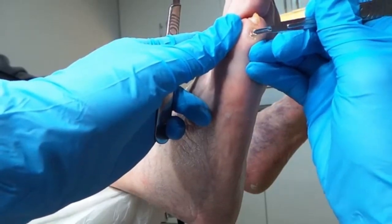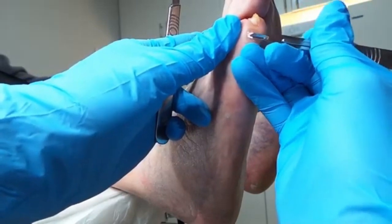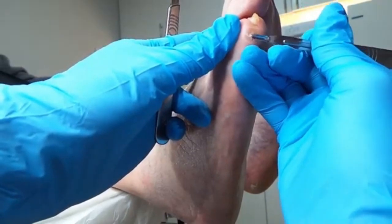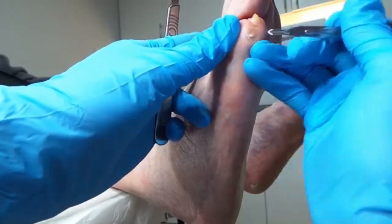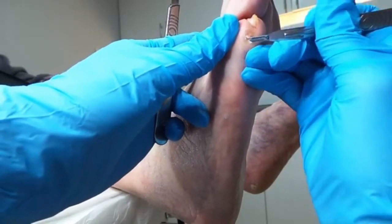I can put something called a corn pad on for you — it's something that sticks to the skin. The only problem is it's temporary, it won't last forever, so it'll be good for tonight for example, but if you have a shower it'll just come off. So it's a good temporary thing.